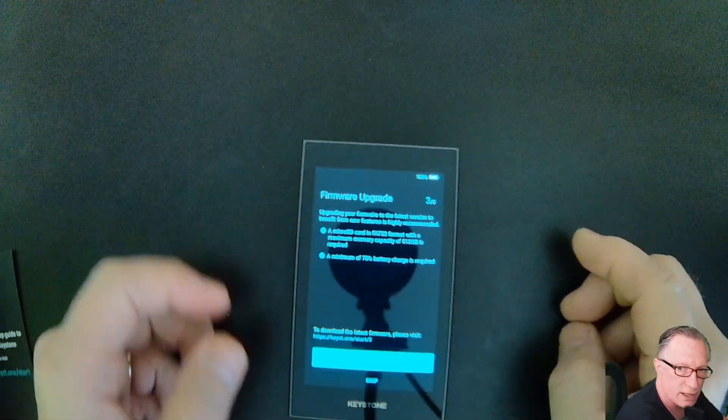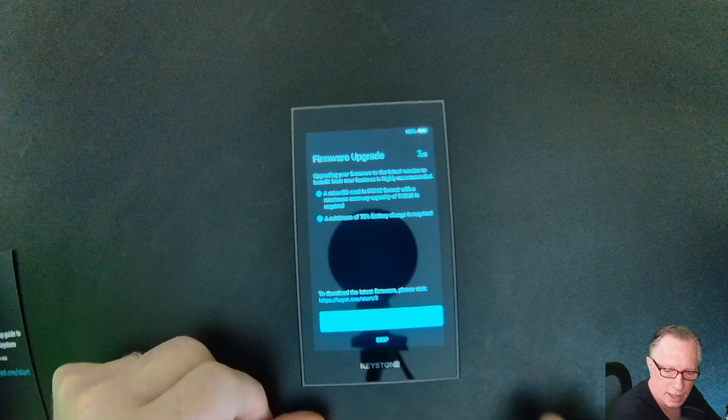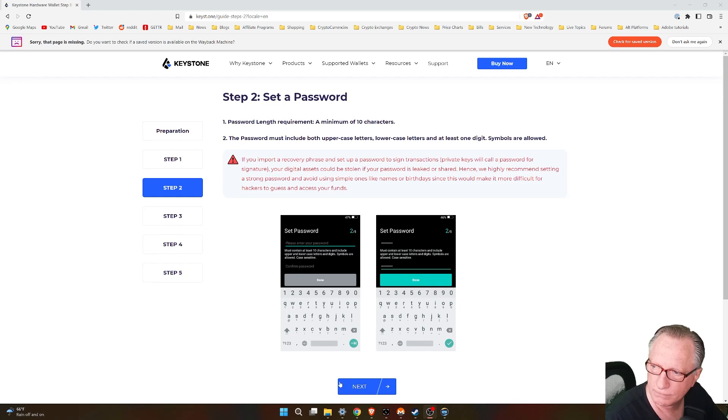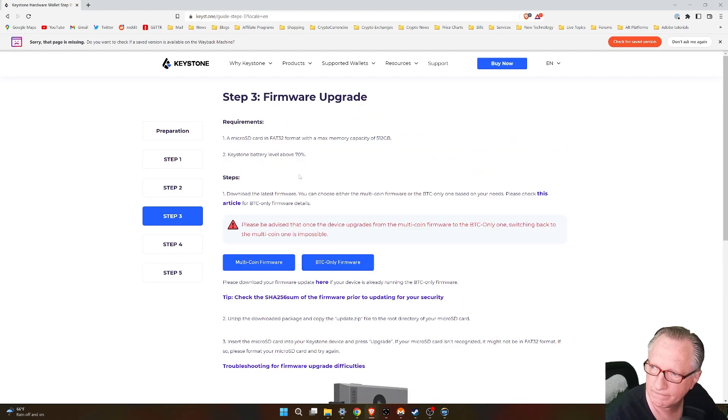They give us instructions on updating the firmware. I'm going to be using my device for more than just Bitcoin, so I'm going to download the multi-coin firmware. If you're just using Bitcoin, you can use the BTC-only firmware, which lowers the attack surface and makes it harder to hack the wallet. But that would only be for storing Bitcoin, so I'm going to download the multi-coin firmware.